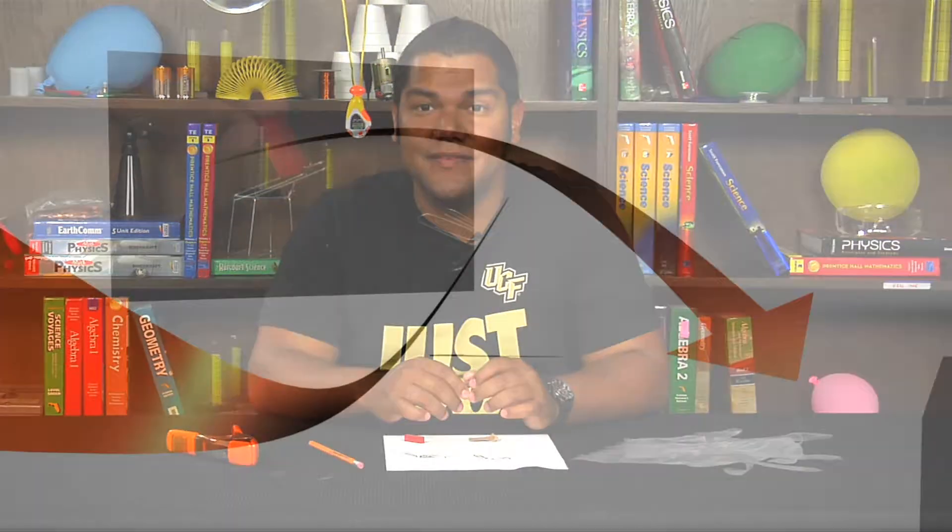Hello and welcome. Today we will be conducting a lab that teaches students that magnets have attractive and repulsive forces. The name of this lab is magnets.